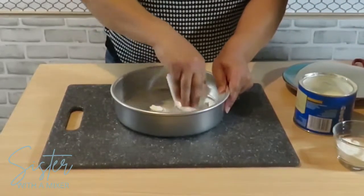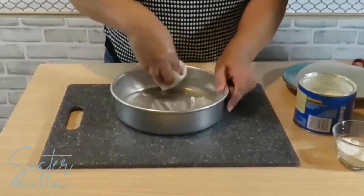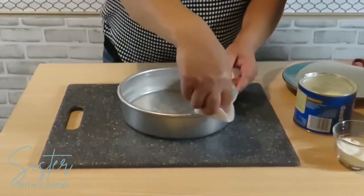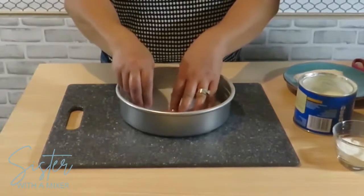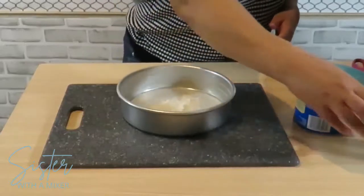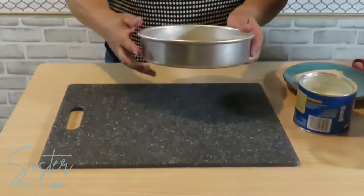First, you want to preheat your oven to 350 degrees and prepare three 8-inch round cake pans. You can certainly use 9-inch if you like. I'm using shortening to grease the pan, and I line it with parchment paper and then dust with flour.